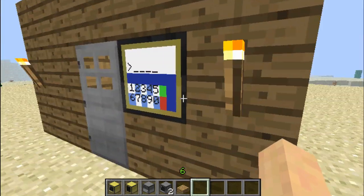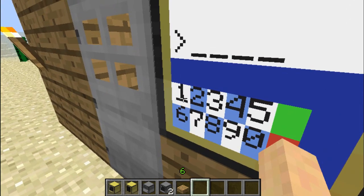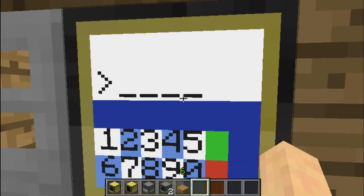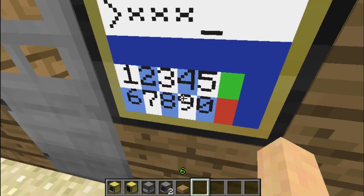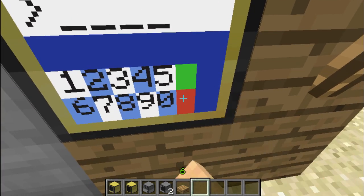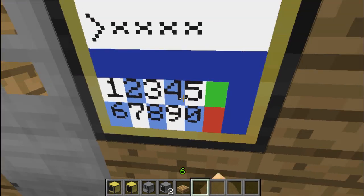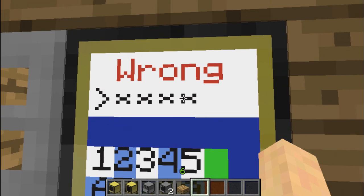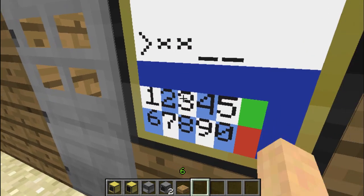What this basically does is there are a few buttons: numbers going from 1 to 0, a green button, and a red button. So you can input the code by pressing on the buttons. Red will erase the code. If you press on green, it will check if it's correct or wrong. If it's wrong, it will display 'wrong.' If it's correct, it will display 'correct.'